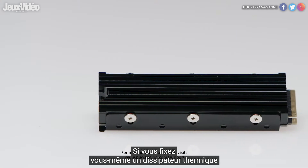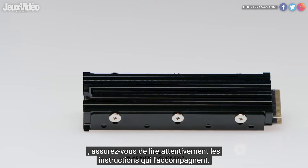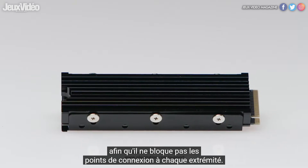If you're attaching a heatsink yourself, be sure to carefully read the instructions that come with it. The heatsink must be situated carefully on the M.2 SSD so it does not block the connection points on either end.